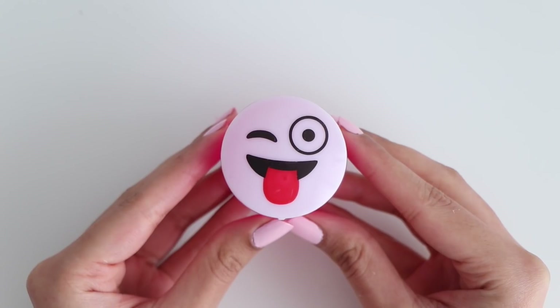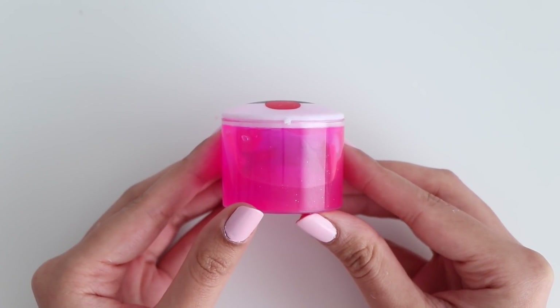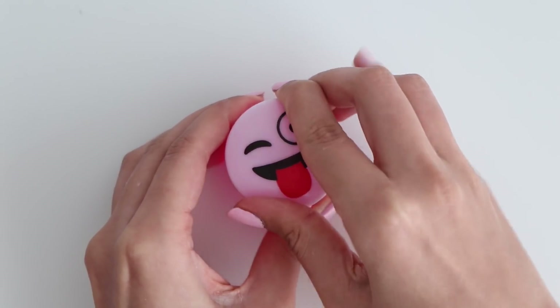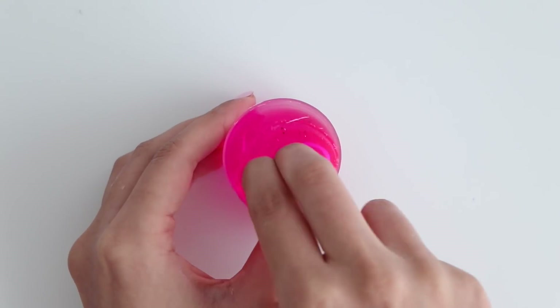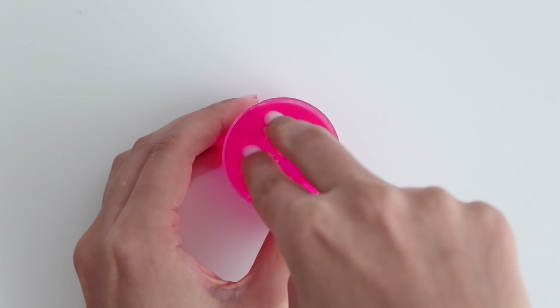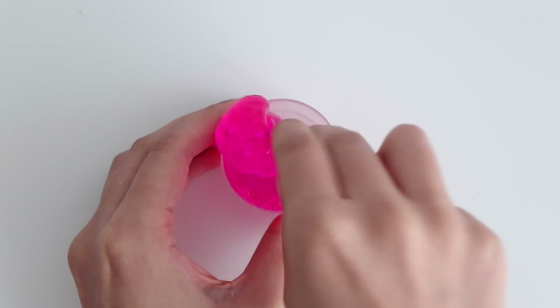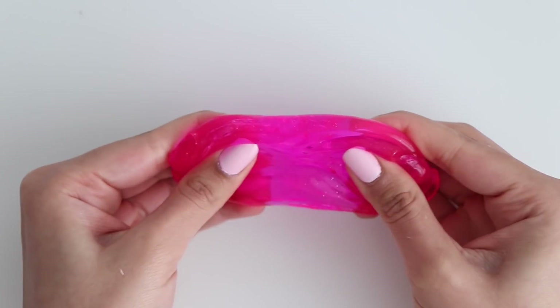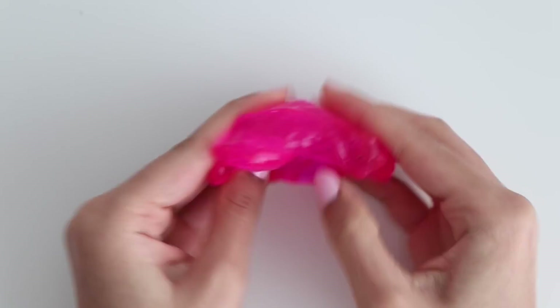For the third slime we have a pink clear slime in an emoji container. As I was taking the slime out of the container it just started to break apart. This slime was complete garbage — I basically wasted a dollar. You should at least get something of decent quality for a dollar. This slime was not stretchy at all, it kept breaking apart, and I also couldn't poke it.